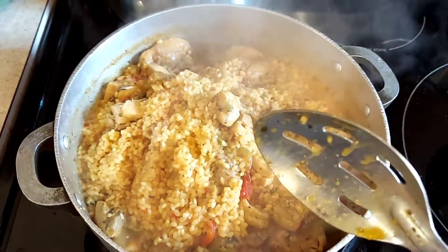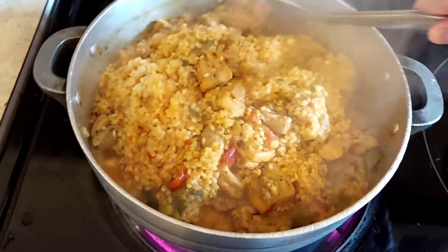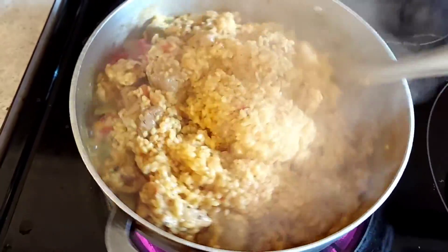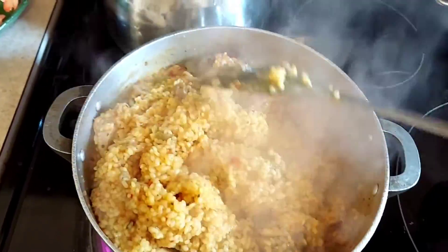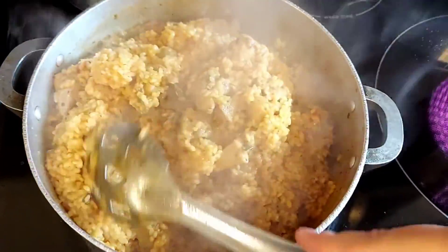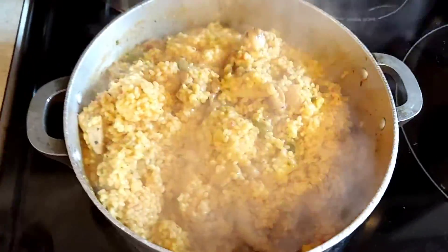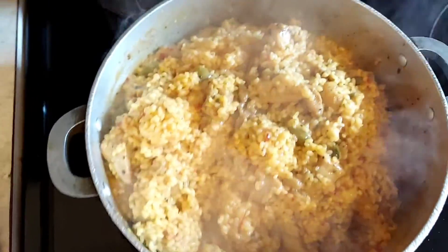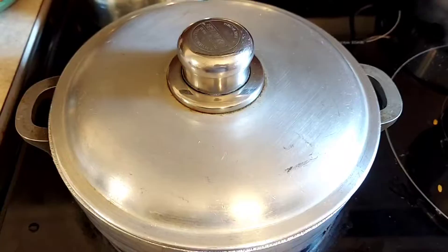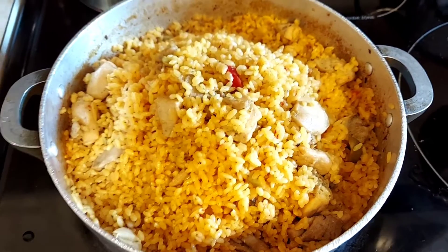Now that our water has mostly evaporated, we're going to turn the rice — fold it in, bringing the bottom to the top — and then we're going to lower the heat, cover it, and leave it there for about 40 minutes.